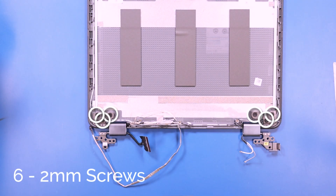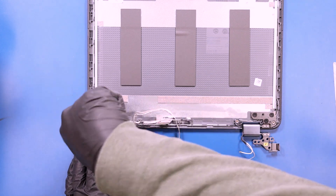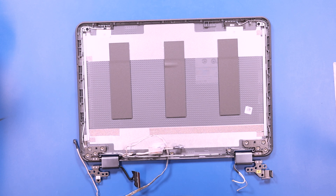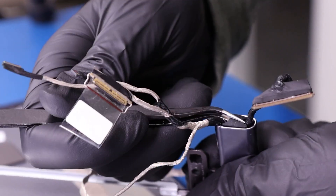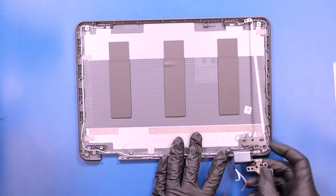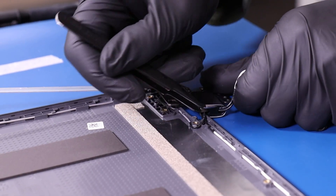Remove six 2mm screws from the LCD cable. Remove two 2mm screws and two 3mm screws from the hinges. Using the tweezers, remove the plastic piece inside the hinges to free the LCD cable. Do the same for the side with the antenna cables.